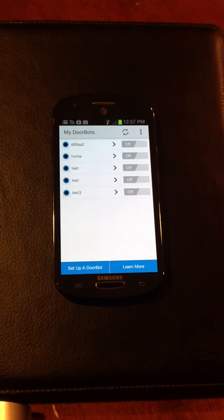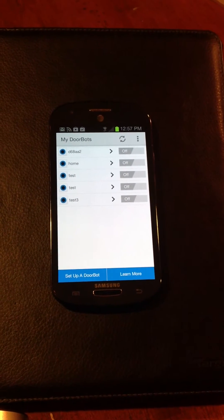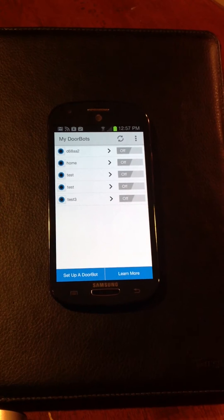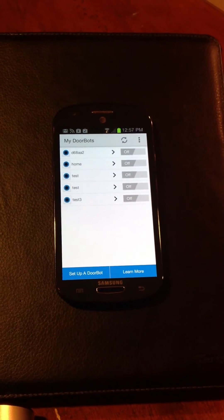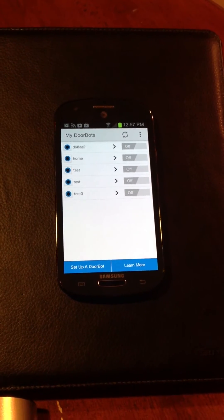Now, for some people, Android has been difficult because Android sometimes has Wi-Fi settings that restrict the ability of DoorBot to connect to your network. And I'll show you how to adjust those settings to make it work better.